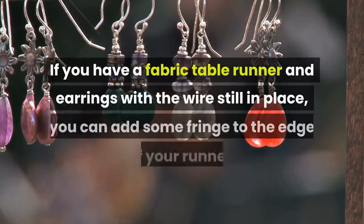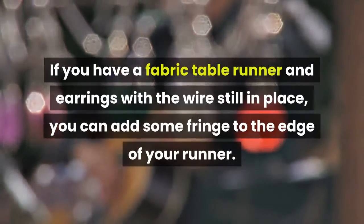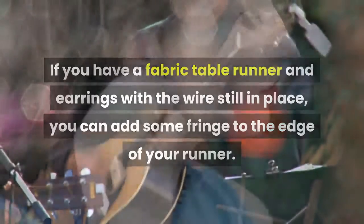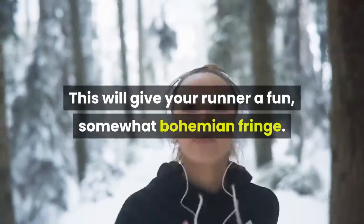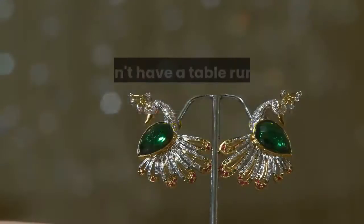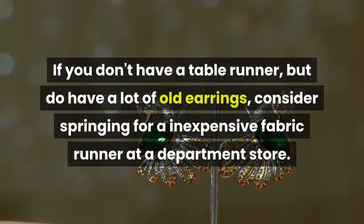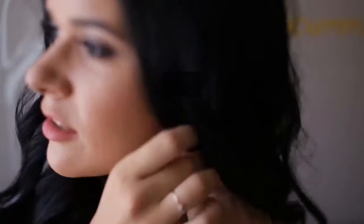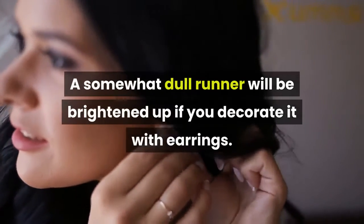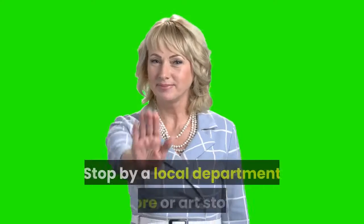Add earrings to the ends of a table runner. If you have a fabric table runner and earrings with the wire still in place, you can add some fringe to the edge. Take a series of old earrings and feed the wire end through either end of the runner, giving it a fun, somewhat bohemian fringe. If you don't have a table runner, consider buying an inexpensive fabric runner at a department store and decorating it with earrings.